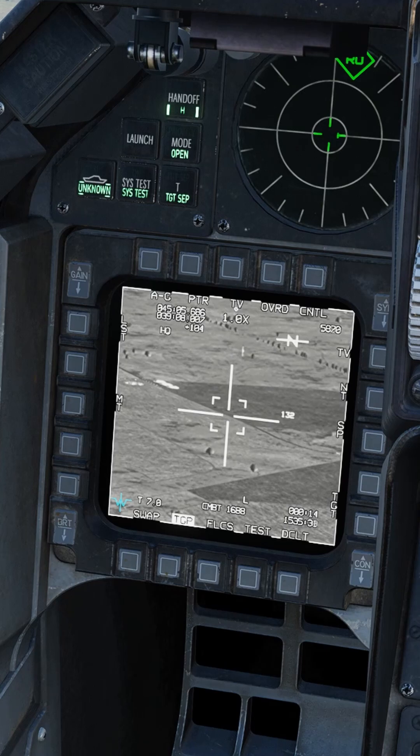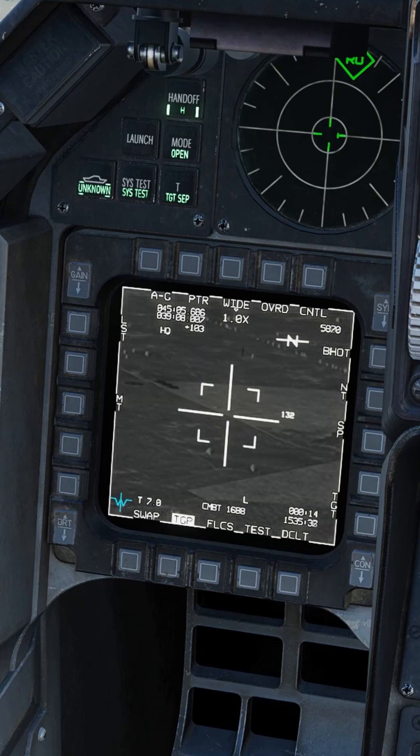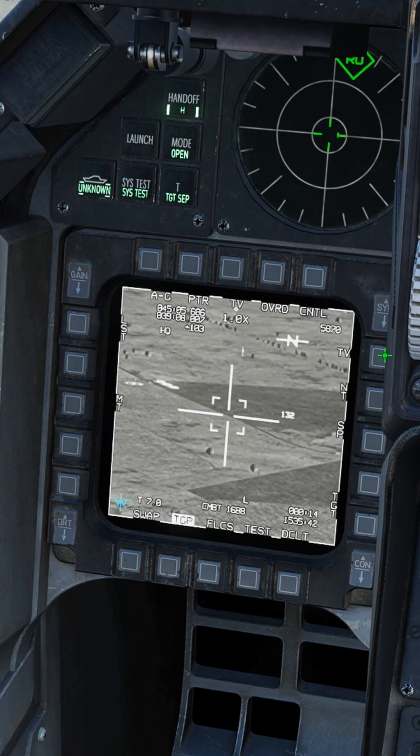The sensors: you got TV, IR white hot, and IR black hot, and you can cycle through them with TMS left short, or use this soft button right here.